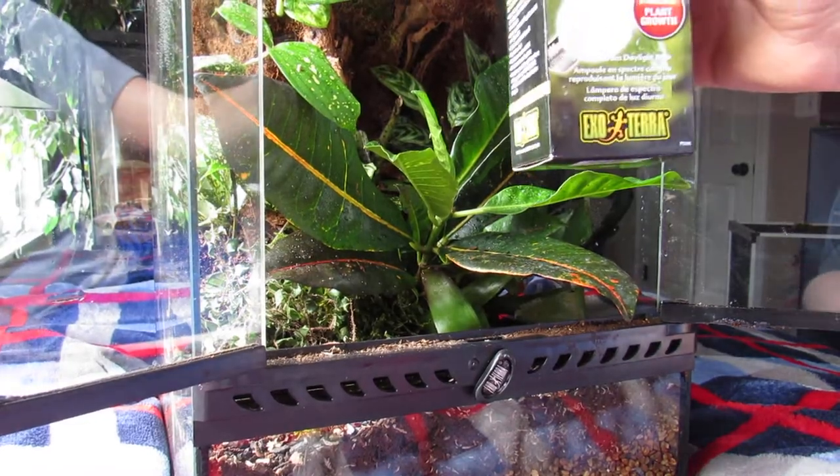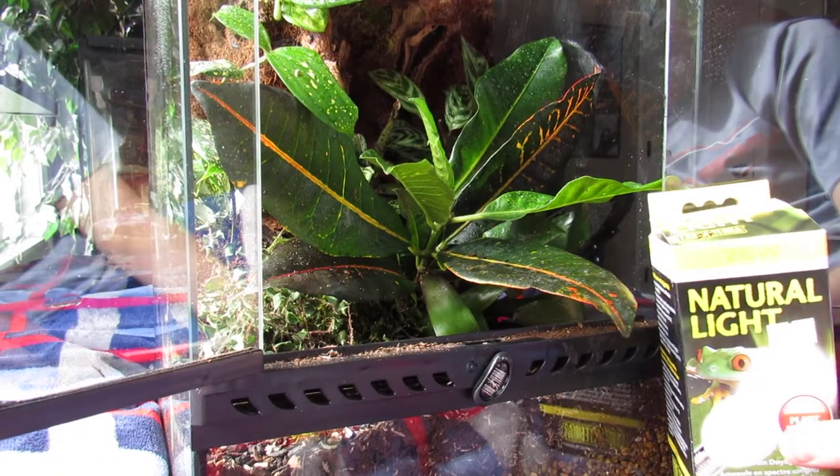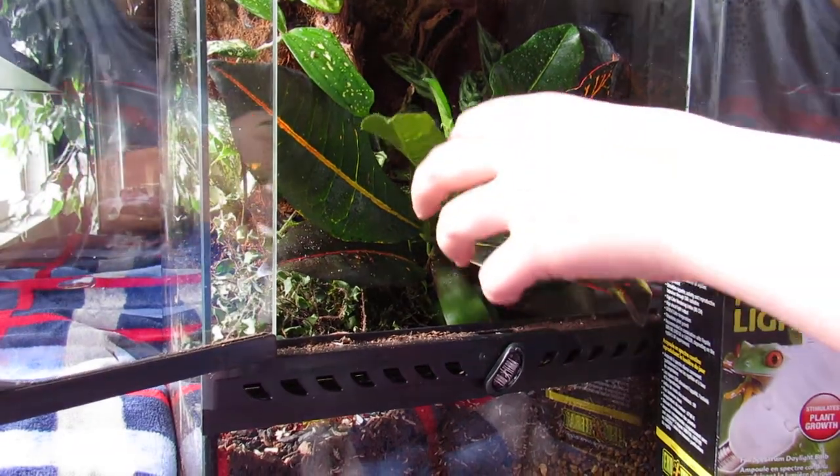Another thing with these guys — they don't really need lighting, but if you're going to do a vivarium I recommend this lighting for them, because it's safe for crested geckos and it also does a really good job of growing plants.